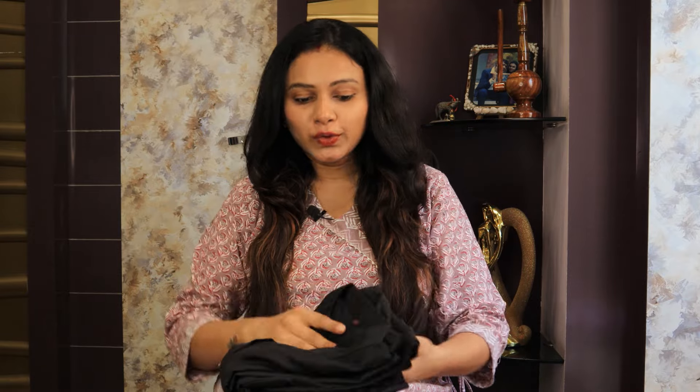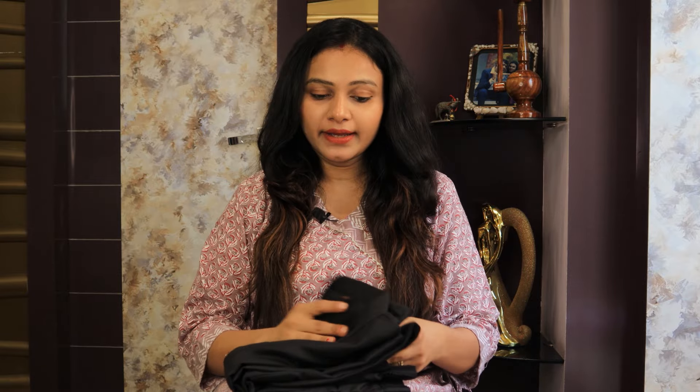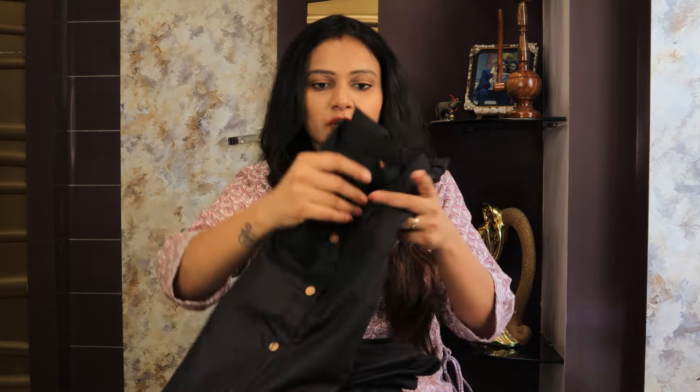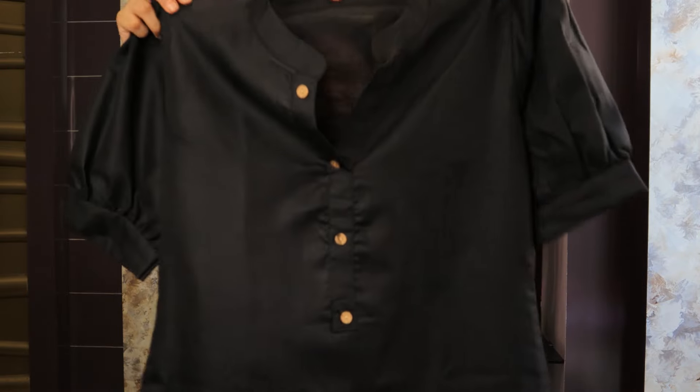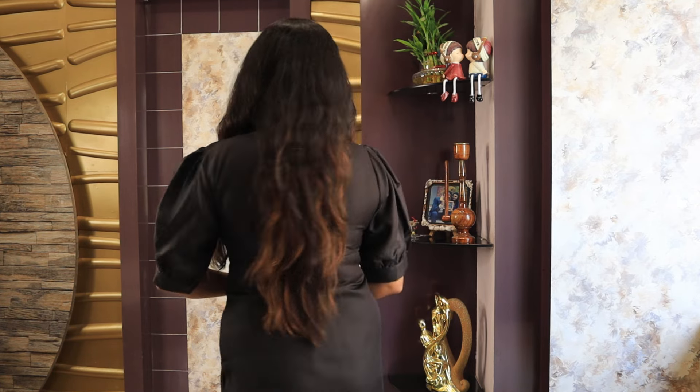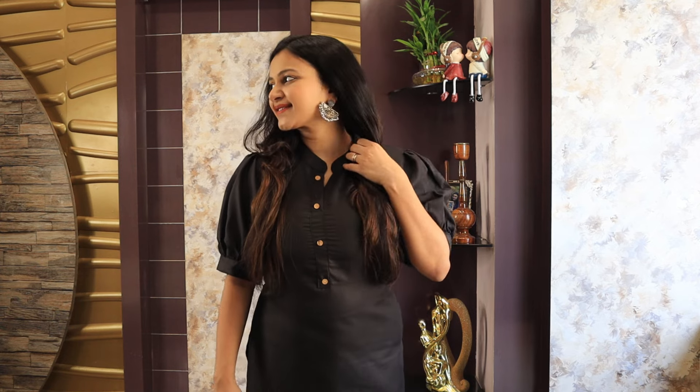Moving to next — this black colour set. This is a shirt and pants set. It is a straight fit shirt with a mandarin collar and puff sleeves. Both sides have slits, and the back side is a black solid colour.